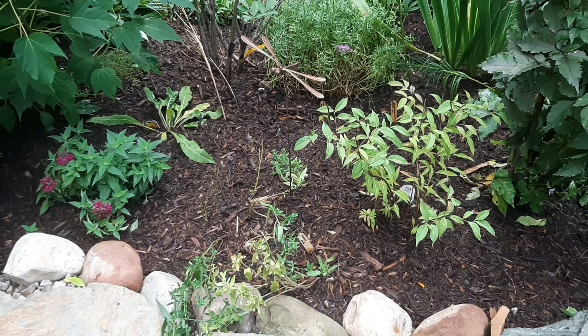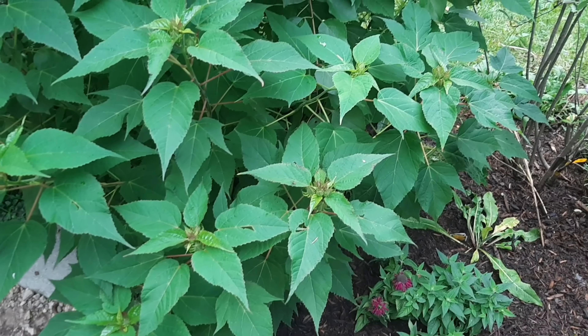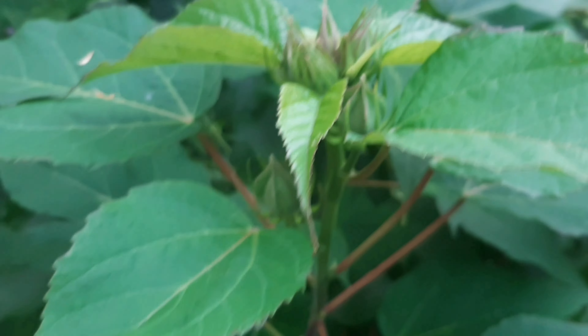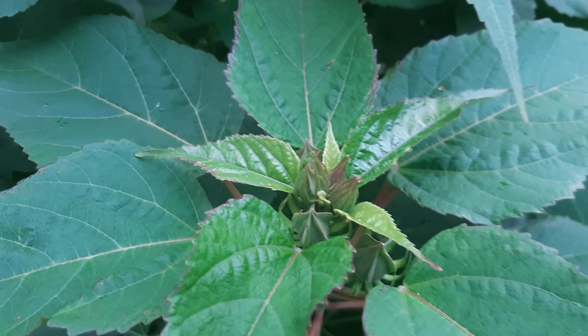So this is the finished product of this area underneath this luna red hibiscus, which is covered in buds everywhere. I feel it kind of sprinkling right now, actually. Very lightly.